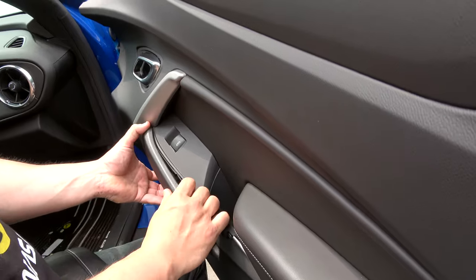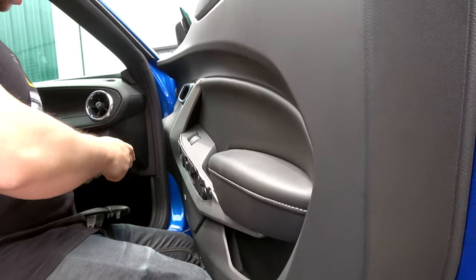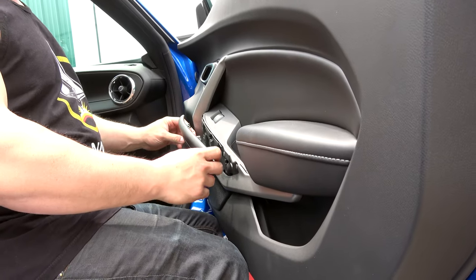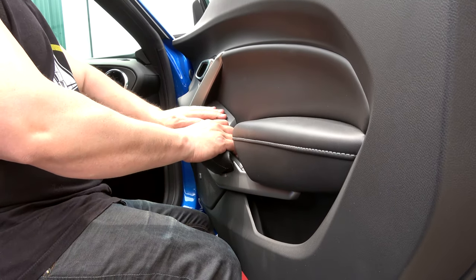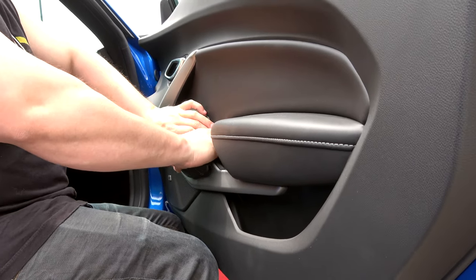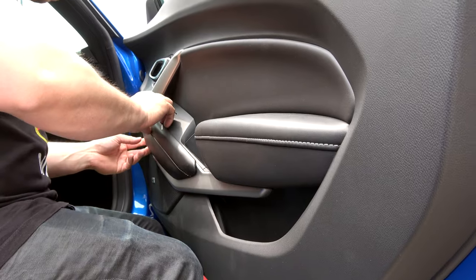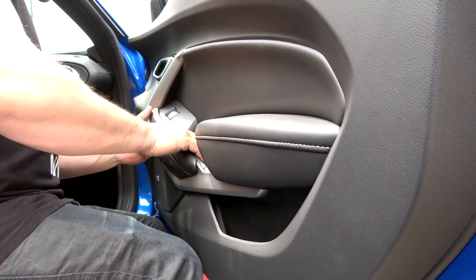So this just pulls straight out. Give it a good tug, and these go right back in. Assuming you can get them all lined up.